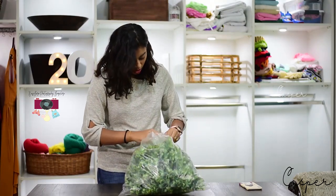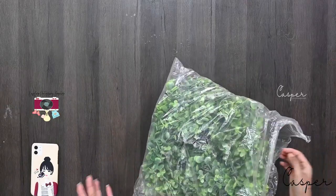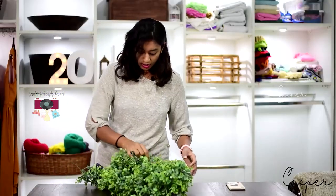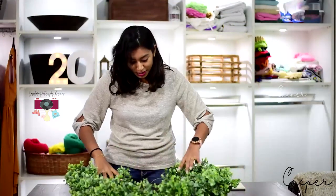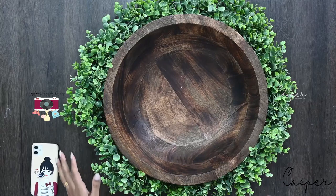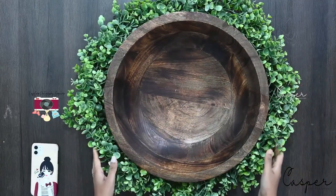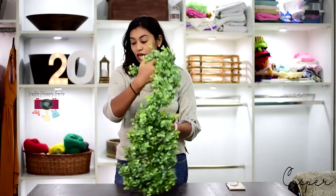So here I have this plant sort of thing — I'm not very sure what it's called. Let me show you what it looks like. When you keep a bowl and rotate it around, it has a very beautiful look to it. This is what I'm going to be using it for, among multiple purposes. That is prop number one that I've picked up.